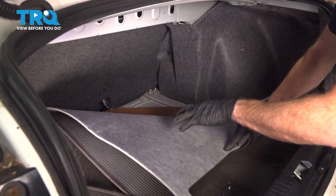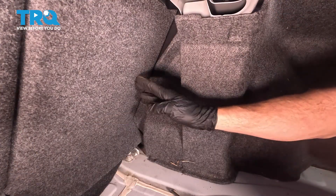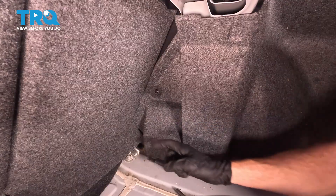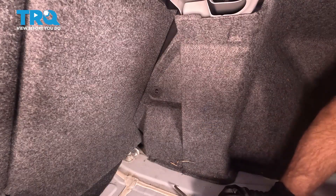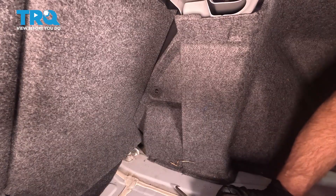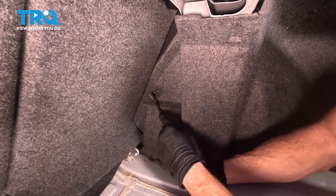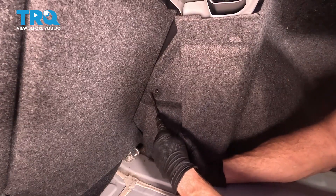Just go ahead and take hold of those and you can pull them out of place. Now that we have those pulled out of the way, we're heading towards where our rear seat is. We can see that we do have one plastic push clip. To dislodge this push clip, carefully start pulling out on the center. That'll unlock it and then you can remove the outer portion as well. For this, I'm just using an angled pick. It's something that I can make my way into this area with. You can also use a flat blade screwdriver if necessary.